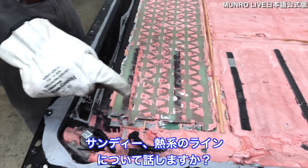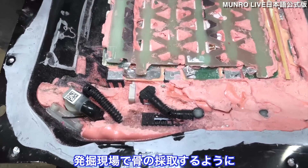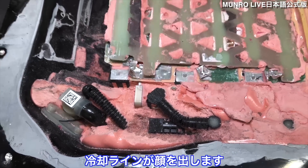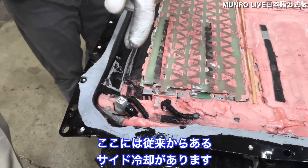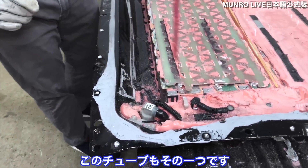Almost like archaeology — digging out a bone at a dig site — we can now start to see some of the cooling lines. They appear to have traditional side cooling, and you can see one of the tubes right there.